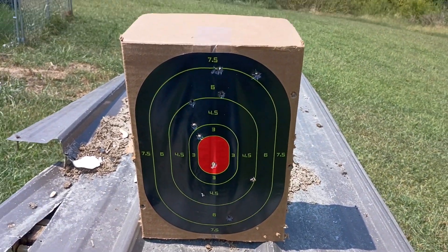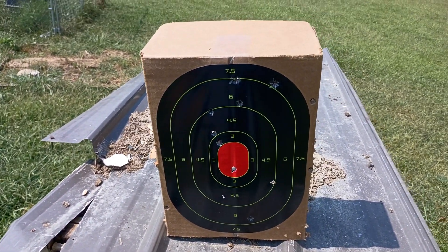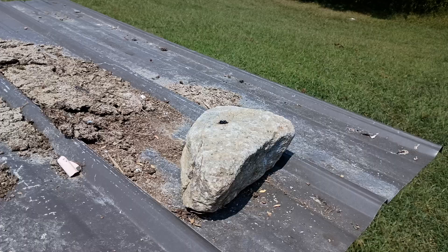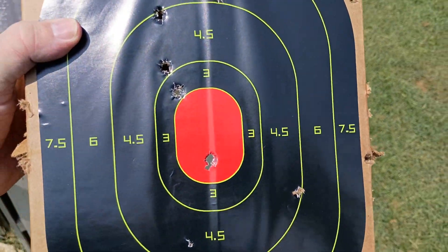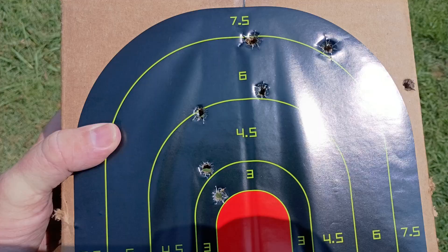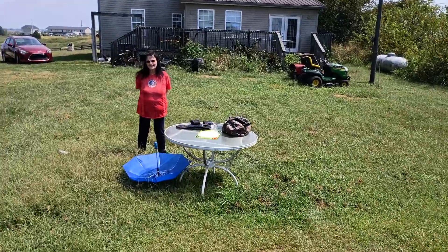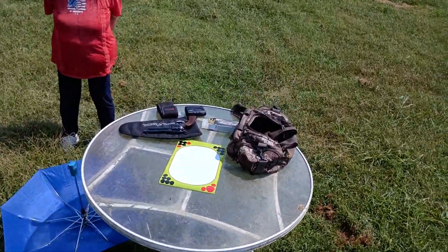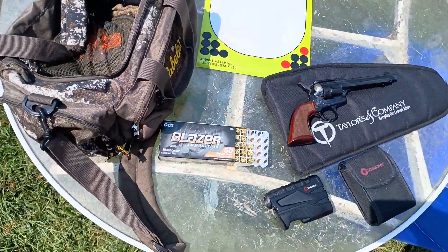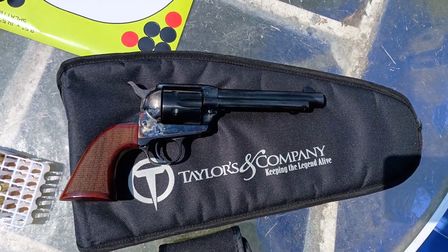We'll talk to you later. Sorry about my heavy breathing — I have a bad condition with my lungs, but I really love this. Really enjoy it. Get you one, get out here, have some fun. I think I shot the poor rock — I cracked it on the side earlier. That's what those little fragmentations are, the little tiny ones by the 4.5 and over here on the right. We'll talk to you later. Wave goodbye. Bye — see you later. Here's our little setup right here. There's the CCI Blazer and the Uberti El Patron in 9mm, folks. Get you one.